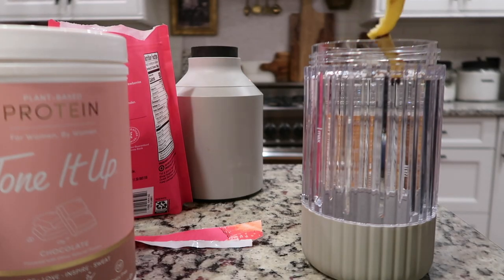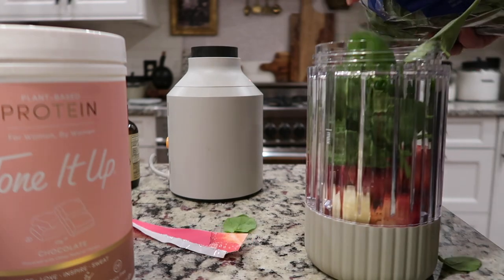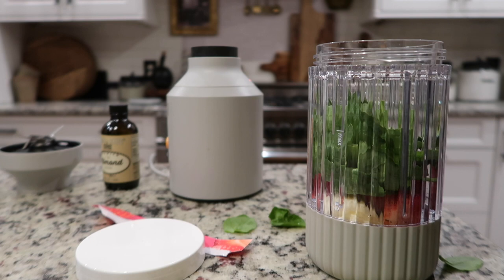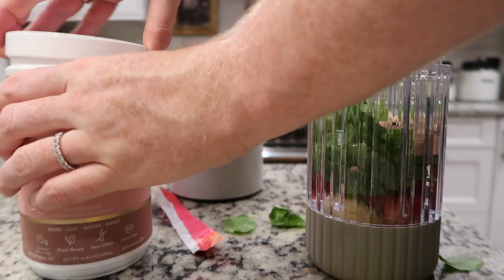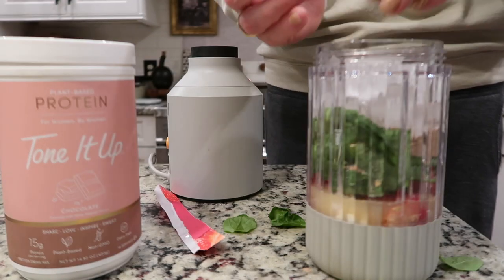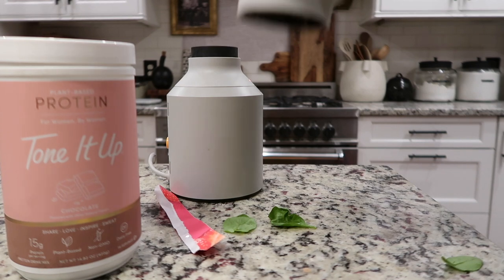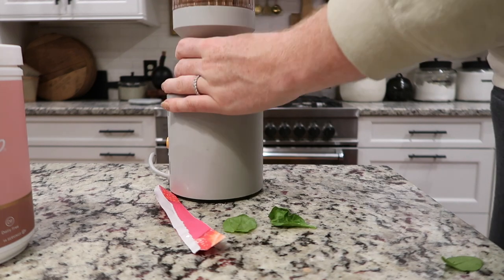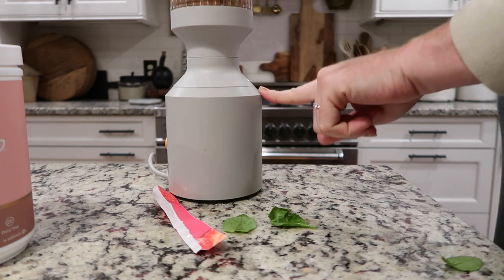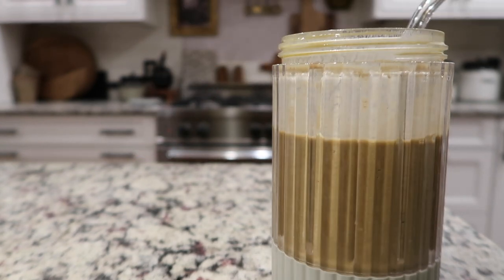Right now my priority is getting something in my stomach so I can get a good workout in today, so I'm just going to whip up a smoothie, have some coffee, and chill. I'm sticking with that same smoothie I made earlier in the week — just some banana, some frozen strawberries, some spinach, my protein powder of choice which is called Tone It Up. It's plant-based, non-GMO. About a tablespoon of PB2, a splash of almond extract, and water. I like to give it a shake, pop it on my blender — I linked this in a previous video because I really love this blender.